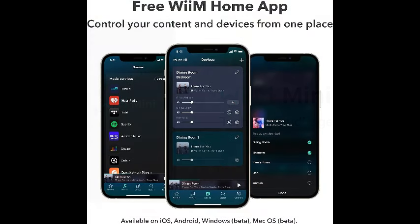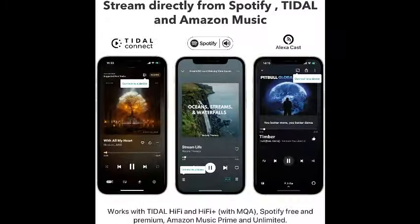Embrace the future of smart home audio with the WiiM Mini AirPlay 2 Wireless Audio Streamer. Seamlessly integrated with your smart home ecosystem, this device brings voice-controlled audio to your fingertips, allowing you to customize your listening experience with the power of your voice.